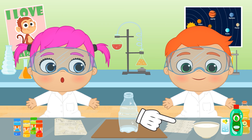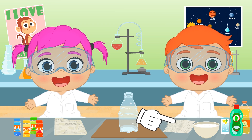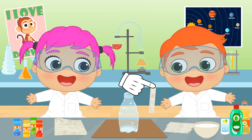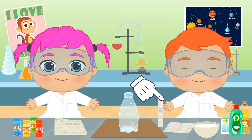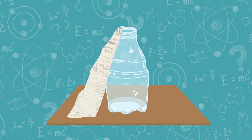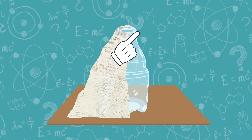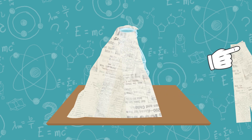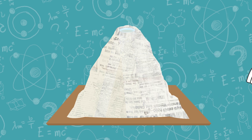We don't want our volcano to fall down! Here, a mixture of water and glue, where we'll be soaking the newspaper sheets. We will cover all the base made with the bottle and the cardboard. By doing this, we'll get the shape of the volcano! And it will also stand still!